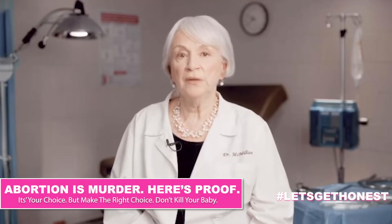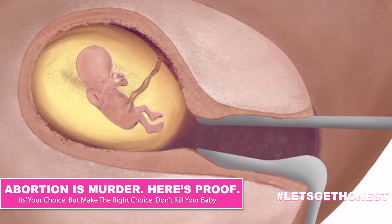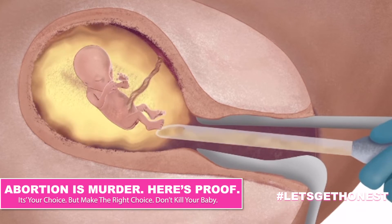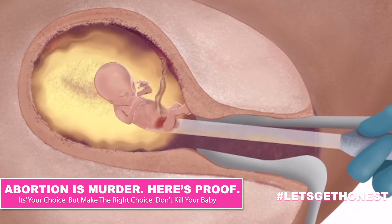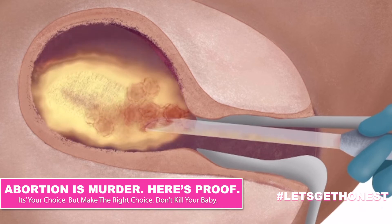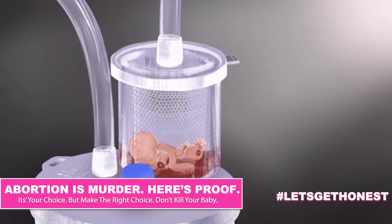Manual suction alone will remove the embryo and placenta from the uterus. Otherwise, the cannula will be attached to a suction machine. The suction machine is turned on and the abortionist slowly rotates the cannula inside the uterus. The fetus is rapidly torn to pieces as it is pulled through the cannula and tubing into a large glass bottle, followed by the placenta.